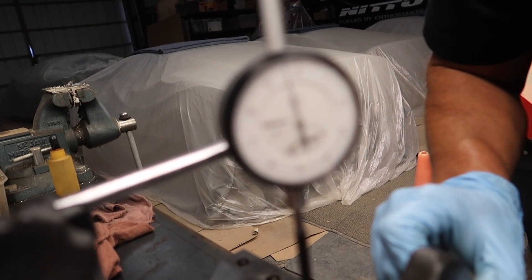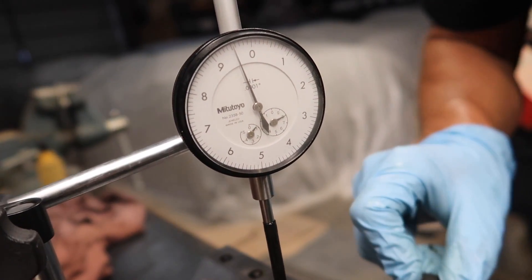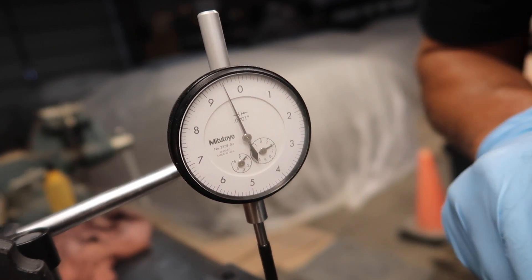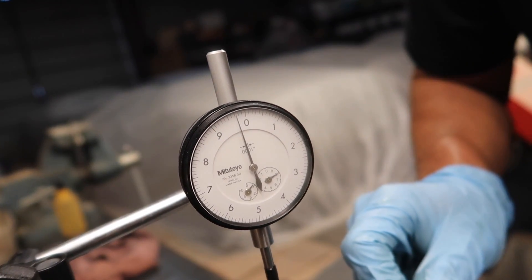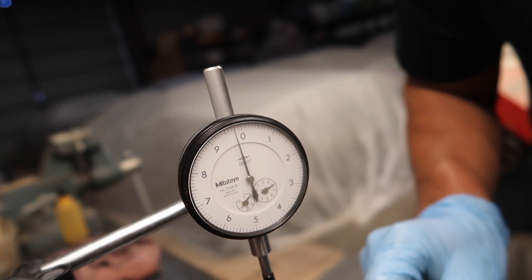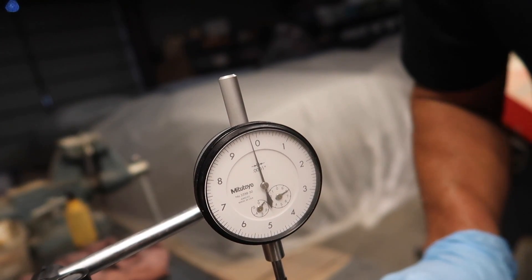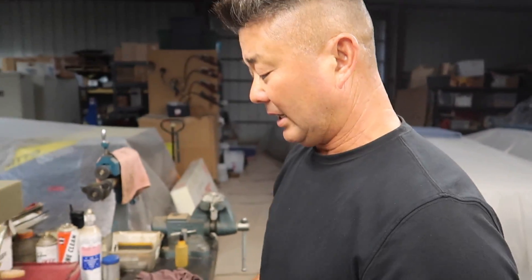This crankshaft is very straight on this journal compared to what I usually see. We're getting some variance — around a half thou. We passed 180 degrees and came back up. When you do this take your time, don't be in a rush. The max we saw is plus or minus around a half thou — not even a problem on that journal. We do need to check all four.